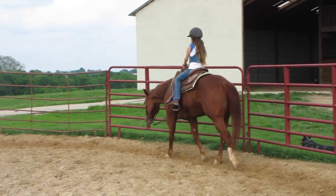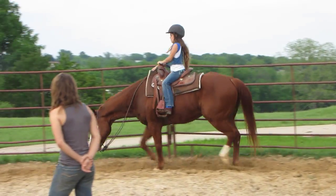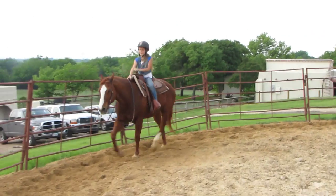Good job. Now sit up really tall. Good job. Bump his mouth a little bit if you need to. Good. Now set your hand back down on his neck. Okay, he's a little bumpy.